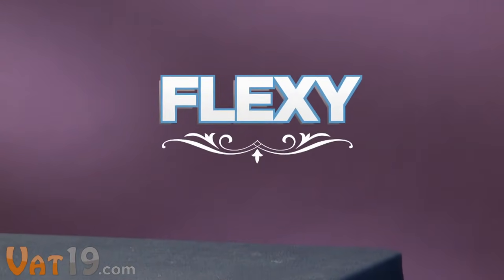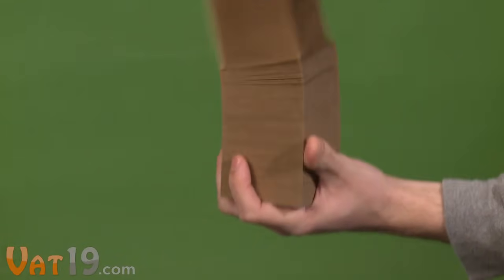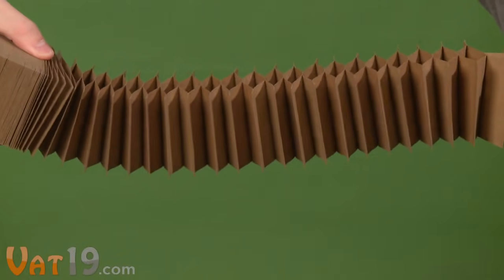Introducing Flexi, a classic spring toy for a new generation. Made entirely of recycled cardboard, Flexi adds a new twist with its accordion style folding design.